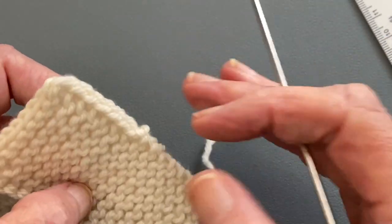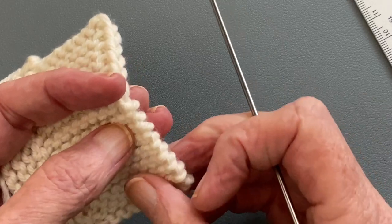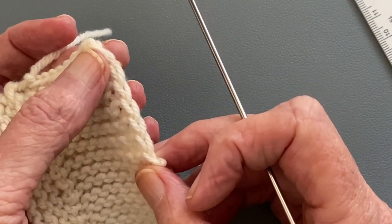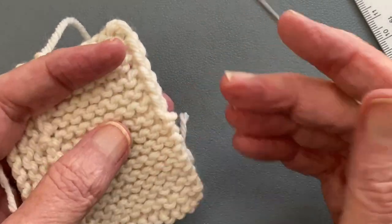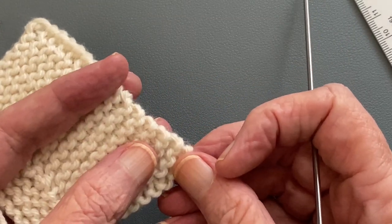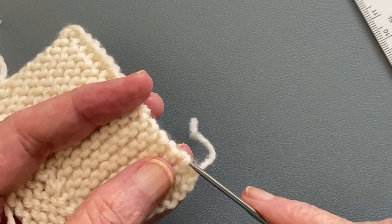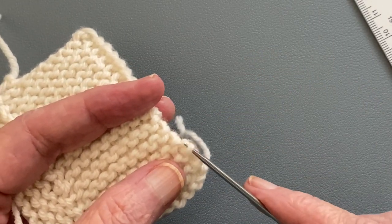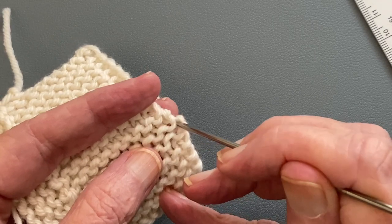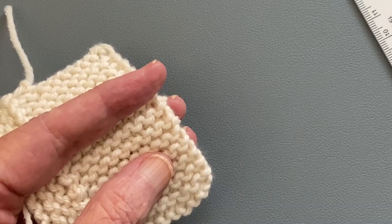I worked the first half of this garter swatch just working plain garter on the edges, not slipping any stitches. The second half I worked with slipping the first stitch. I'm going to show you how to pick up in both those sections. People always wonder what part of the garter bump — the purl bump — do you pick up in. I'm going to show picking up from the edge and also picking up one stitch in, so hopefully this will answer your questions about picking up from garter edges.